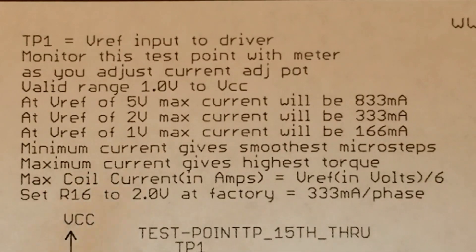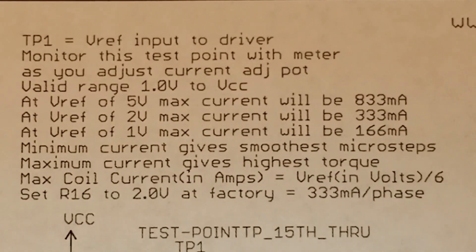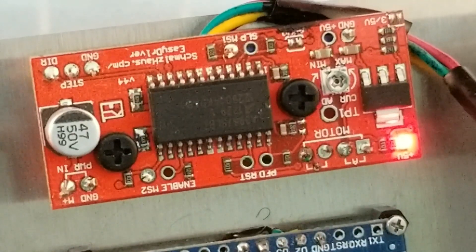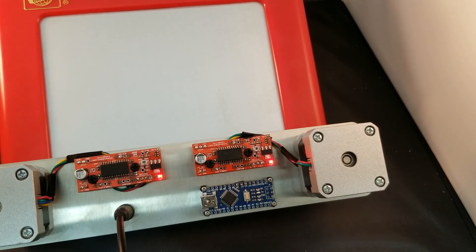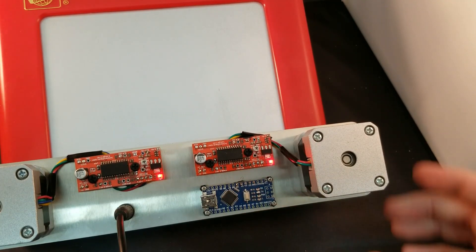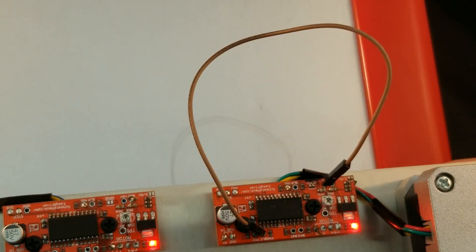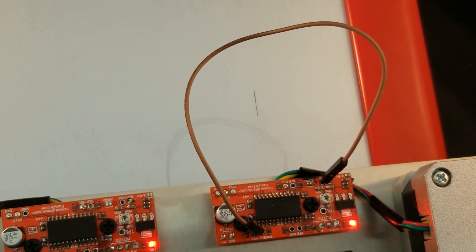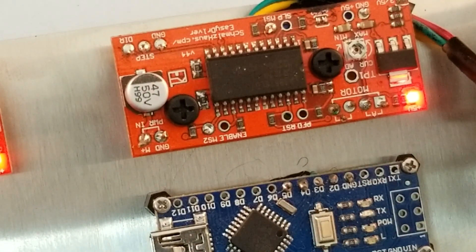If you're using a battery as your power supply, you may want to consider turning down the current on your Easy Driver to the lowest setting that will still give you enough torque. One thing to remember about stepper motors is that they are always drawing current even when they're not spinning. You may also want to consider using the enable pin to turn the motors on and off at different times in your program. When the Easy Driver is energized I'm unable to turn the motor by hand. When I put a jumper wire between the enable pin and the 5 volt pin, I'm able to turn the motor freely. This could also be done by connecting a digital pin on the Arduino to the enable pin — a high signal disables the motors, a low signal turns them back on.